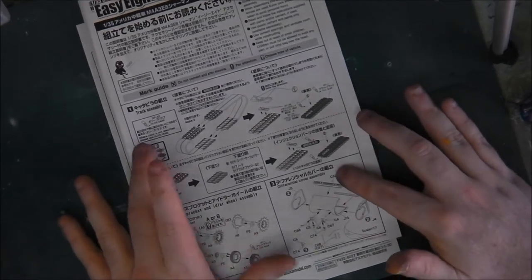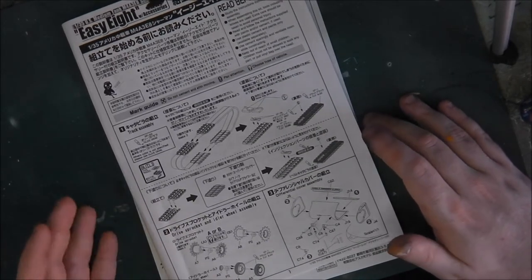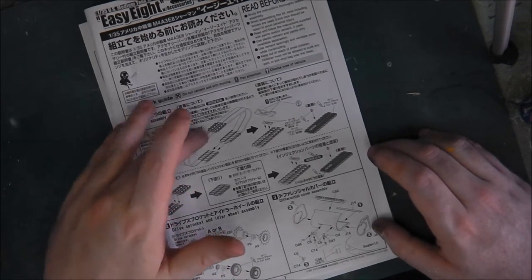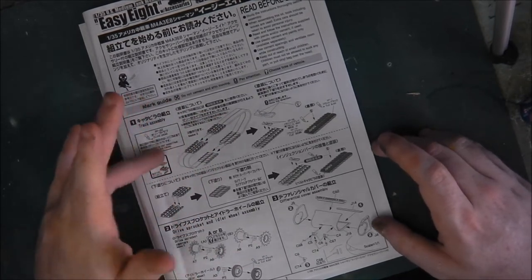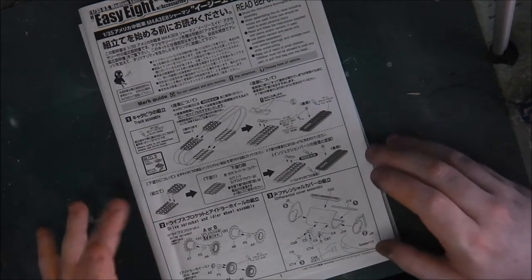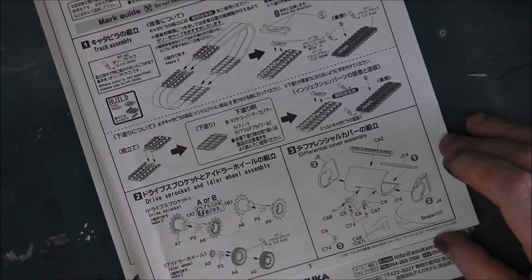We have two track options. We have link-to-link tracks — I know some of you really like functionality and workability in your kits; I personally don't, as I think it adds an element of over-complexity, but everyone's a bit different. So we have workable multi-part link-to-link tracks; these are T80 style and you need 94 links per side. We also have a rubber band style made out of a very soft and pliable vinyl rubber, which isn't bad at all. You do have to put the guide horns on individually, but that's not much of a problem.